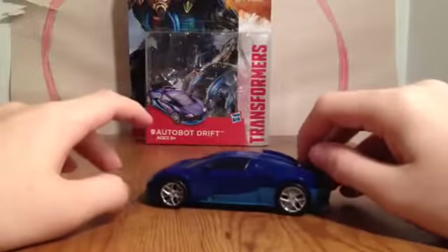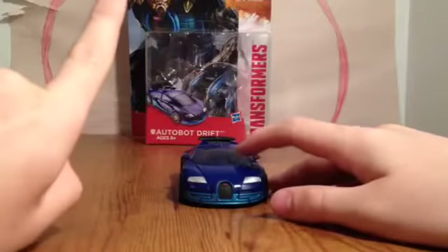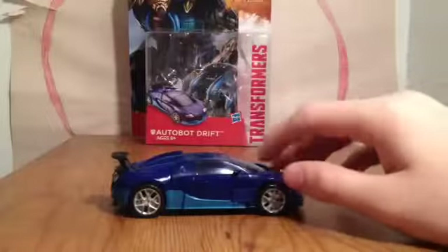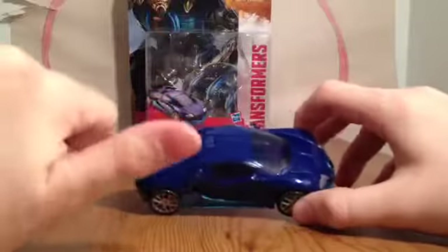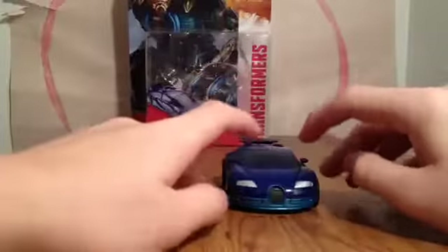This is wave 2 of deluxes as I'm making this video. Two things I want to say: bad character in the movie, but great vehicle and robot mode in toy form. I could not say anything bad about this — this is probably the best, most articulated, best looking, just all around great figure.